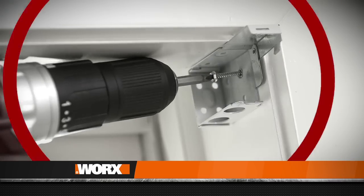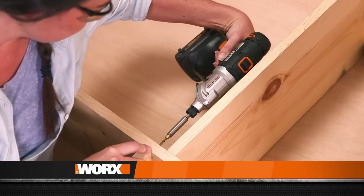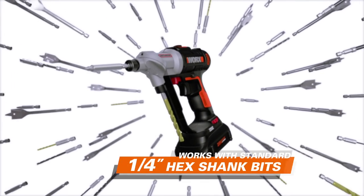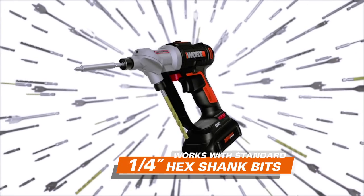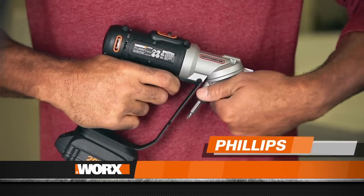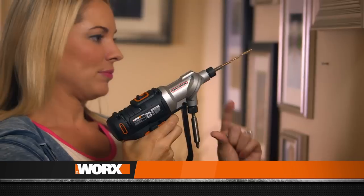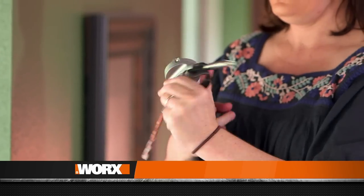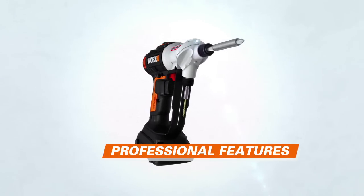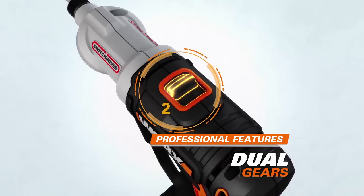Ordinary drills have a huge chuck that can damage your work or make it hard to get close. Switch Driver has a compact chuck so you can work where other drills can't. And it's versatile — Switch Driver can use hundreds of standard bits already available in your toolbox or at your local store. Now you can switch from drilling to driving, Phillips to flat, drill bit to paddle bit, screwdriver to socket. Switch Driver is also packed with professional features like variable speed, electronic torque control, dual gears for high power or high speed, and even a built-in LED light.